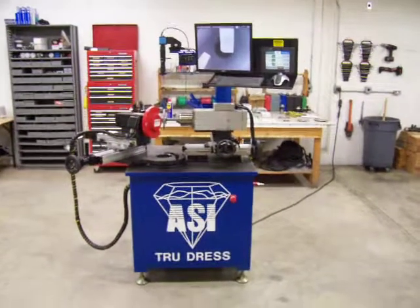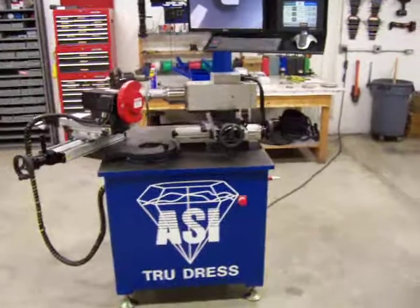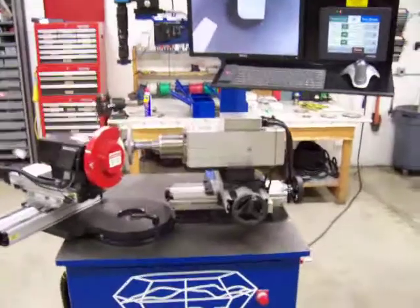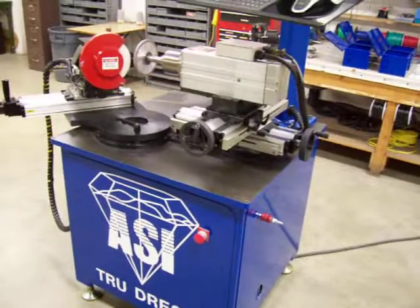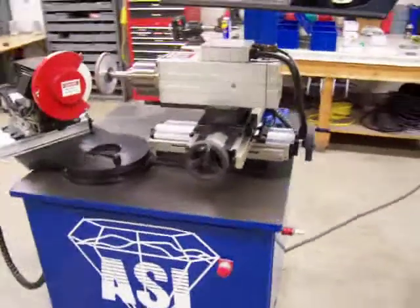This is part one of three parts discussing the functionality of the Vance Tuber Erasos True Dress Diamond Wheel Dressing Machine. The base is a 1,400 pound steel weldment with a one inch blancher ground top.